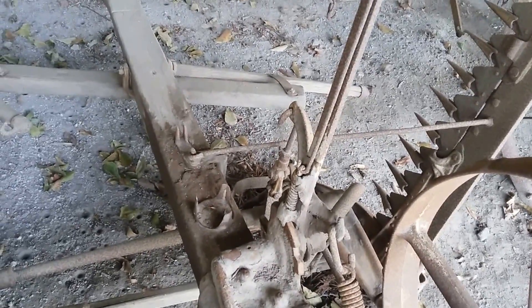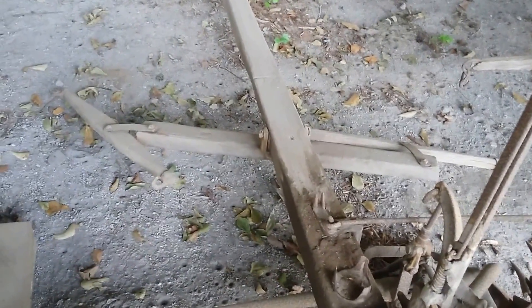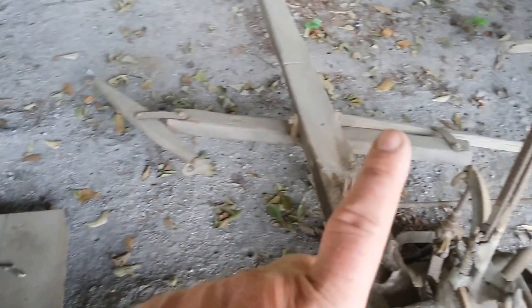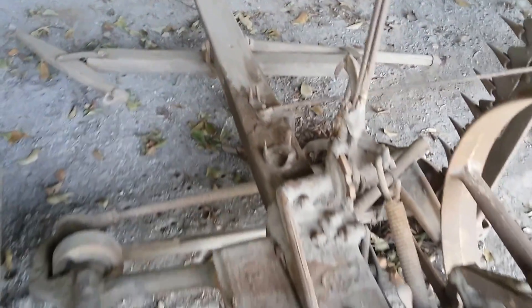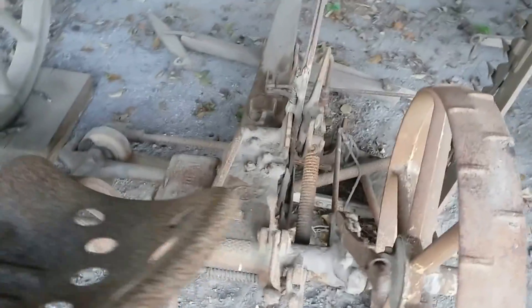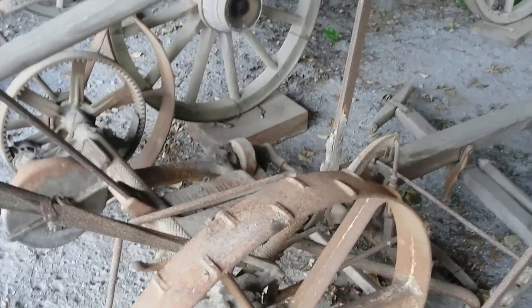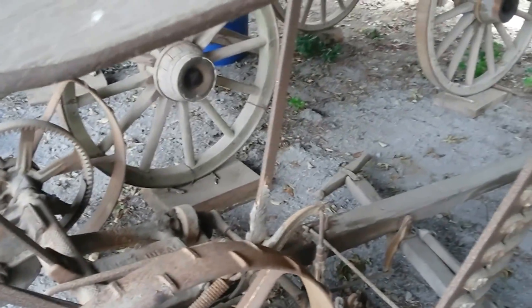And this would control. This was a two-horse operation — one horse there and one horse there. And then the farmer would sit on his seat. I imagine this was quite a bumpy ride with them steel wheels, but it's all they had and they made it work.